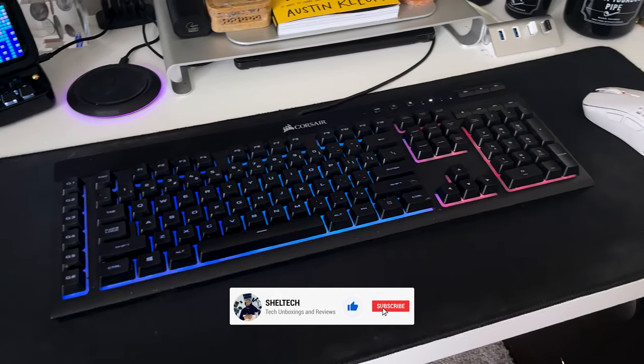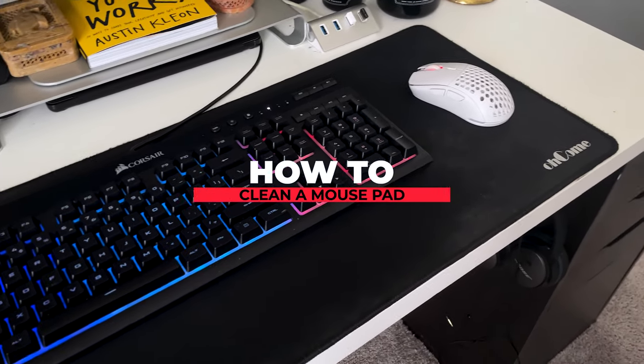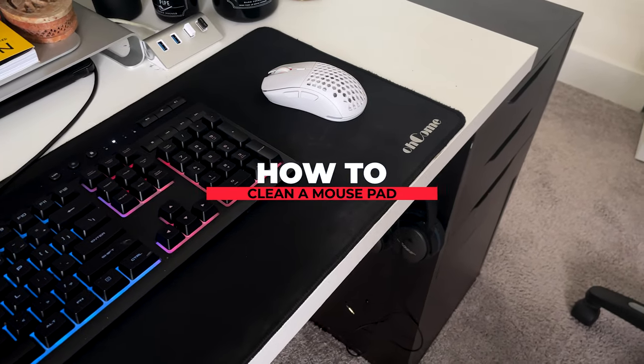Hey guys, welcome back to Shelltech. If you're new here, hit that subscribe button right down below. Today I'm going to show you how I clean my very dirty extended mousepad.